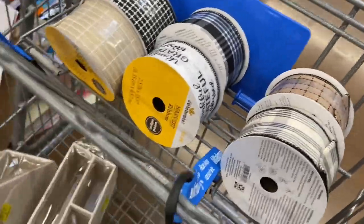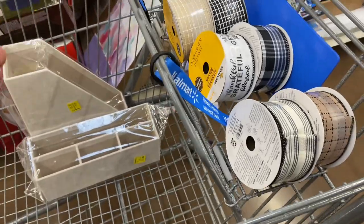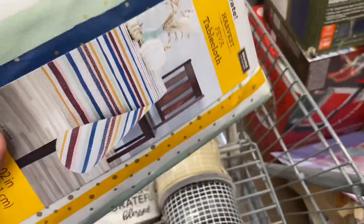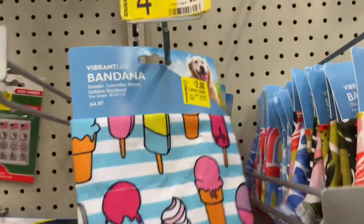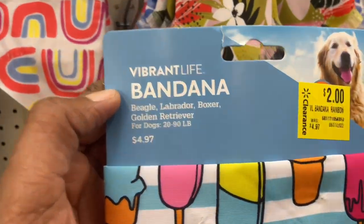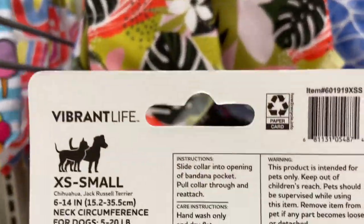Not only am I getting some beautiful ribbon here, I'm actually going to revamp my desk area. $5 and $3. $8 so far — we're winning! How about this nice tablecloth right here? Thanksgiving harvest, but look how cute it is — you can use it for anything, $1. Here's the barcode. I use this stuff all the time for crafting. Puppy bandanas are now $1 — for your 20 to 90 pound dog, or these for your smaller breed.